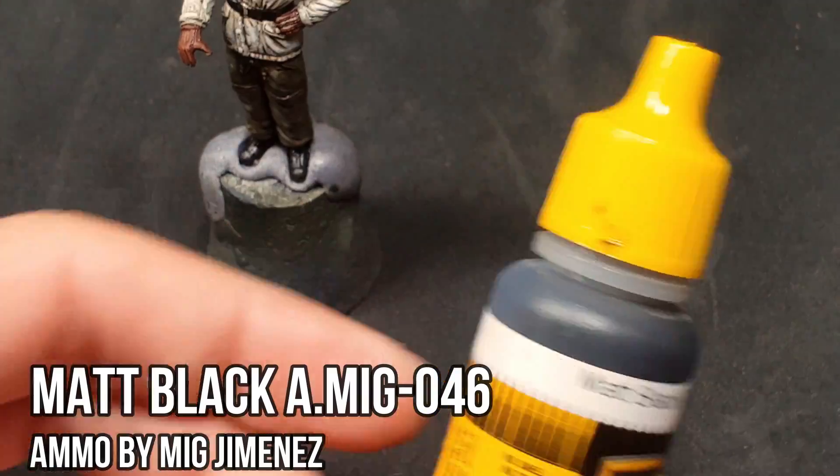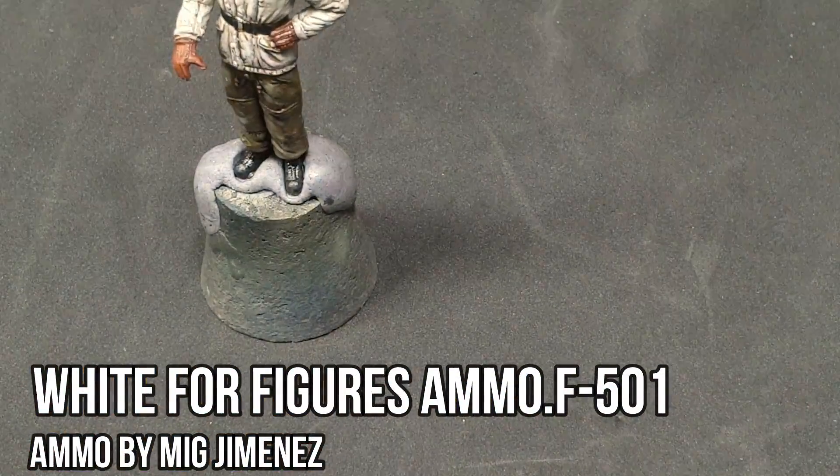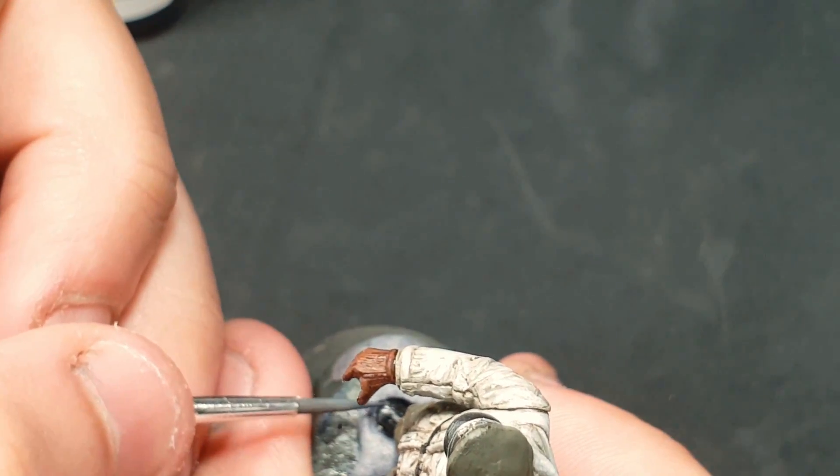And to finish, we're mixing white for figures with matte black to create a grayish tone that we'll use on the boots as well as the edge of the visor of the cap.